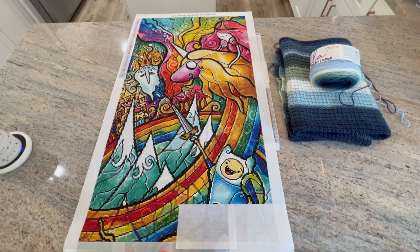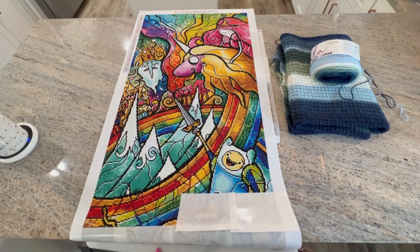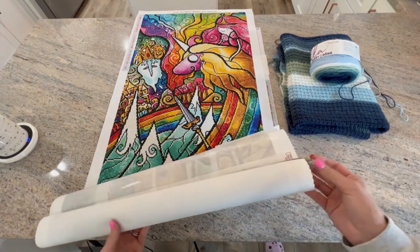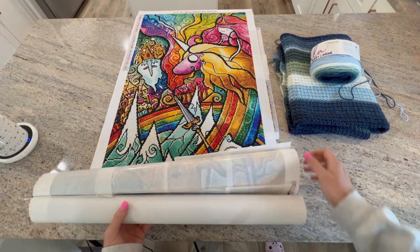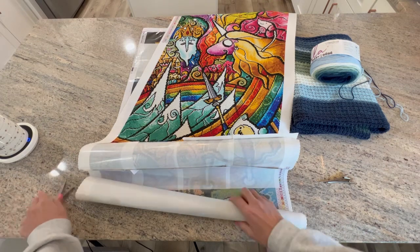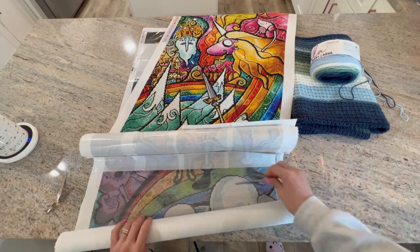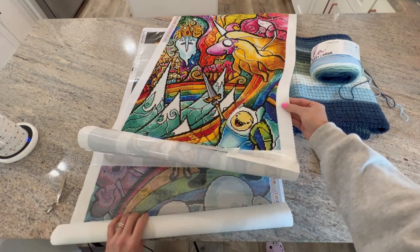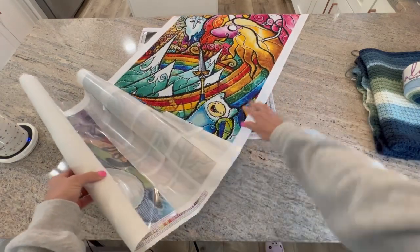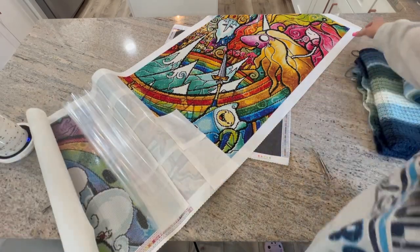I'm going to move you guys back just a tad. I still have some of it rolled up here, and you can go ahead and look and see how much I have yet to do. I tell you, if you have a very long canvas, try rolling it off because you can see it does nothing to the canvas at all — it just makes it so much more manageable and easy to use. I'm really happy I tried that out. This is all we have left to do on this canvas.